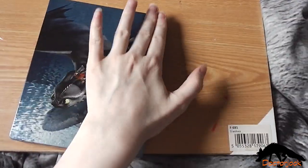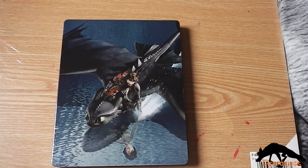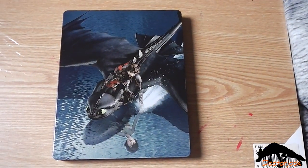So yeah, that was my unboxing of How to Train Your Dragon: The Hidden World. Thanks for watching. Bye!